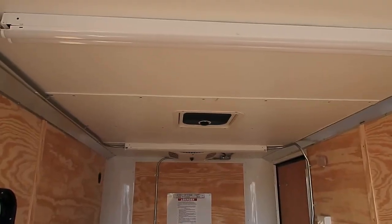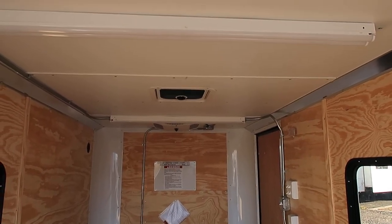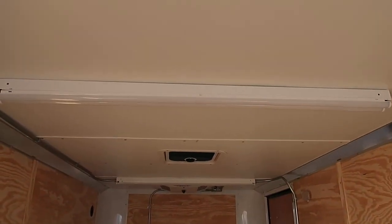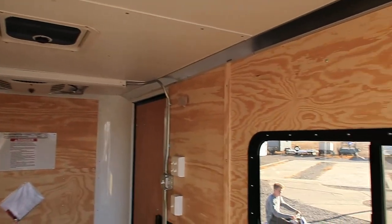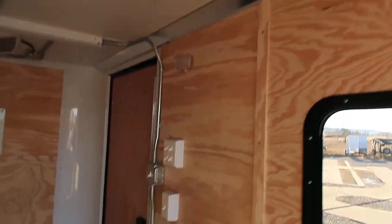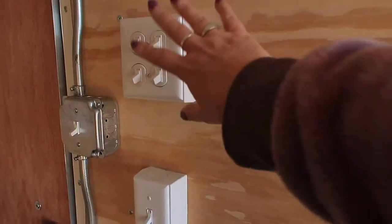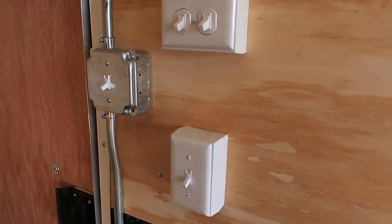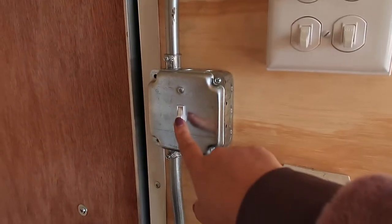You also have an overhead roof vent with max air — it has a bubble cover over it so it won't leak water in on your stuff. You also have two overhead four-foot LED lights, so tons of light in this trailer, as well as a couple of puck lights. The four-way light switch right here will work all of your exterior lights.